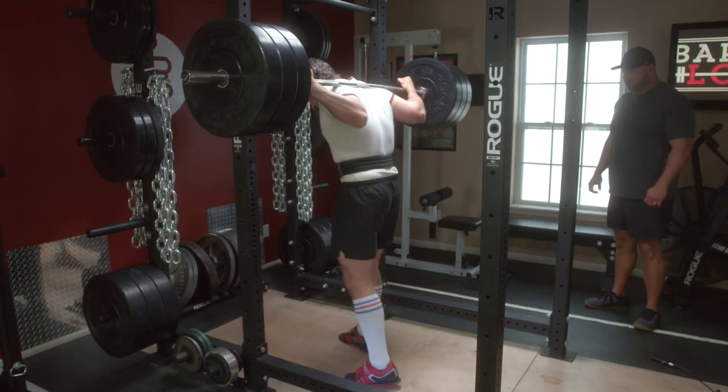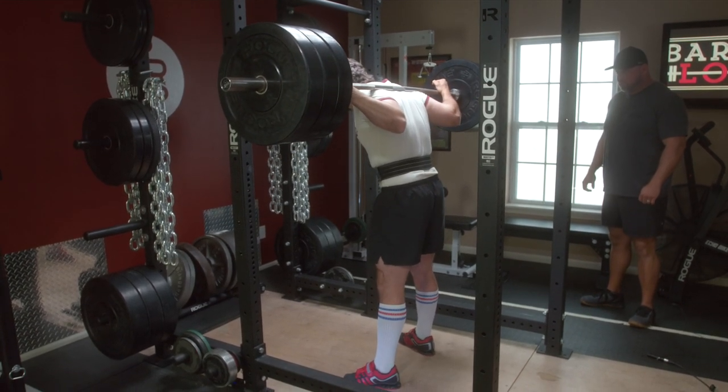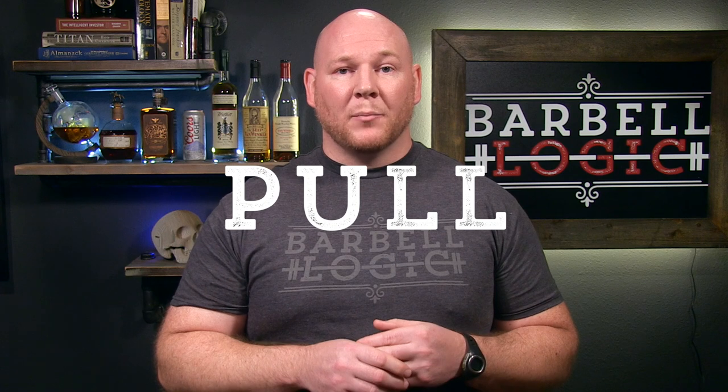When we take the bar out of the rack for a heavy squat, Earth's gravity is applying a force to the barbell and the lifter, trying to pull both of them straight down towards the floor. Force is really just a push or a pull that, when unopposed, will create a change in velocity in the object that the force is being applied to.